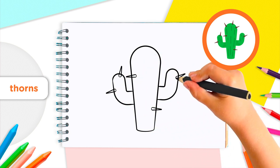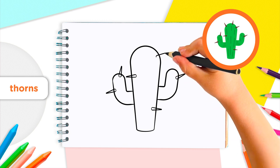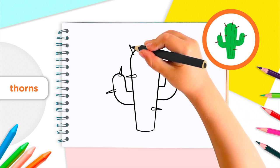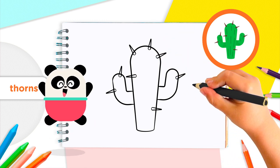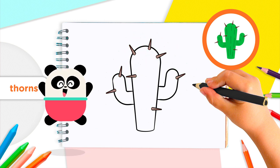Add some more on the top of the center part of the cactus too. One, two, three — as many as you like. Have you got at least eight? Great!